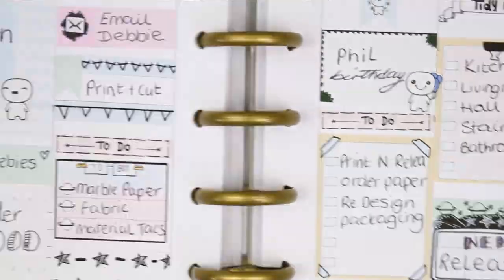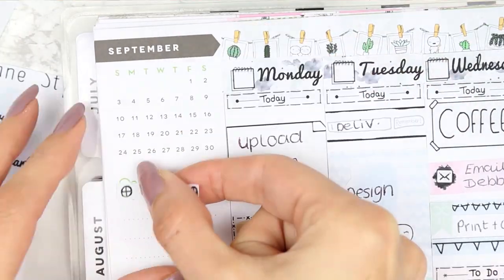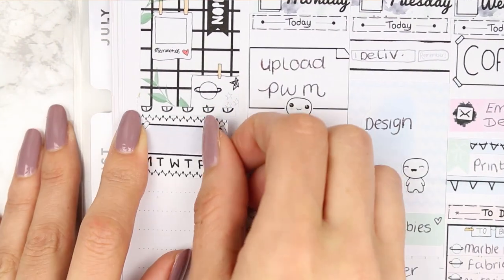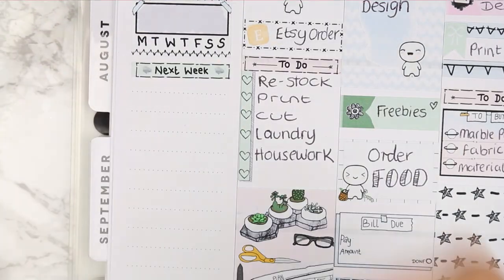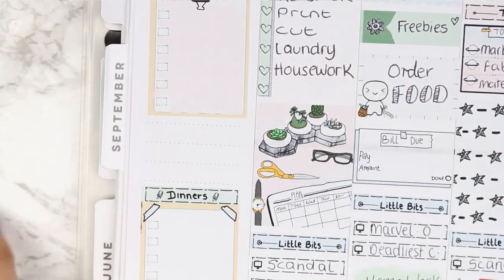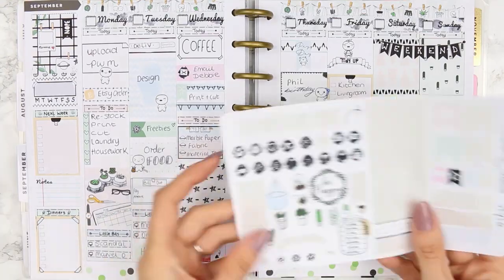For Sunday I also used patterned washi and a half box flipped sideways to mark 'plan with me,' and added a poppet with a cup of tea. Moving to the sidebar, I used the grid pin board full box — I really want one in my house — extended with two pieces of patterned washi to cover the calendar corner. Underneath I put a habit tracker, a next week header with a clipboard checklist, and a dinners checklist at the bottom. A notes half box filled the remaining gap.